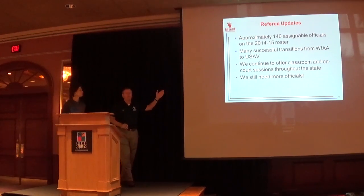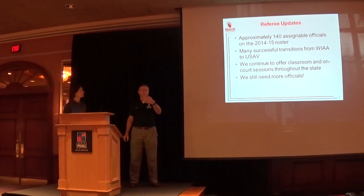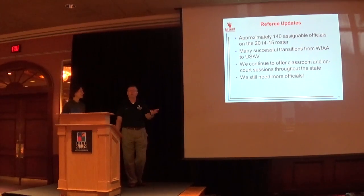We had about 140 certified referees on our roster last year and hope to have more — we're always looking for kids and parents who want to participate. With Larry's help we've transitioned a number of high school referees into the USA and college ranks. If you have a player in burnout mode who doesn't want to play or practice, this is a great part-time job — they can do it in college on a weekend and earn a few hundred dollars, beats flipping burgers. For juniors, as Patty Rolf says, it's all about the money.